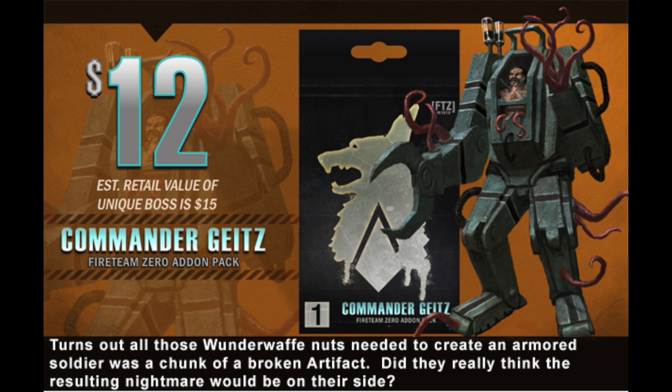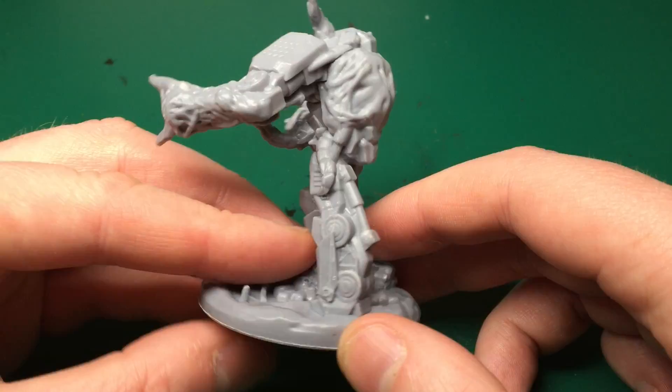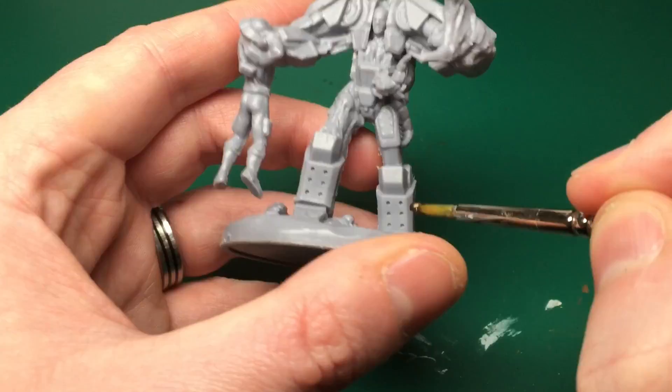Hey everyone, welcome to Watch It Paint It. This week we're painting a model from Fire Team Zero — it's Commander Geitz, not quite sure how you say that. Just showing you the model before we start painting, this is a massive, massive model — a really cool model that I've wanted to paint for some time.